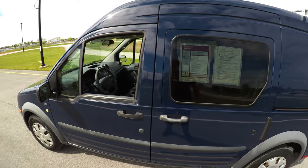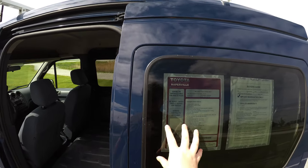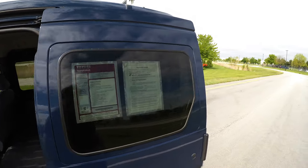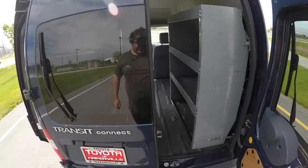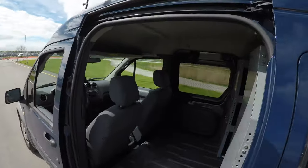Now we'll hop around back and talk about the rest of the Transit — and probably the part you want to know most about: the cargo space. So we're going to take a look at the back of the Ford Transit. The sliding door is not power. And this is not the factory window — you can get these with windows or without windows. This was a non-window van that they cut windows into, which is kind of interesting. We also have rear doors that open up like so.